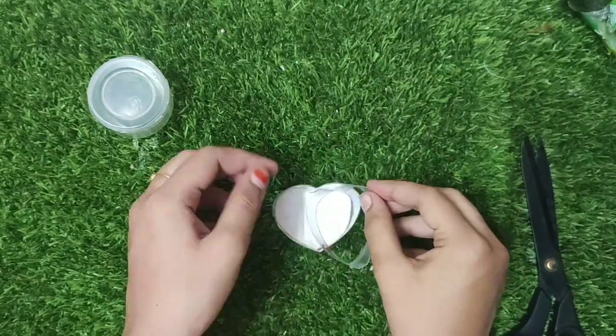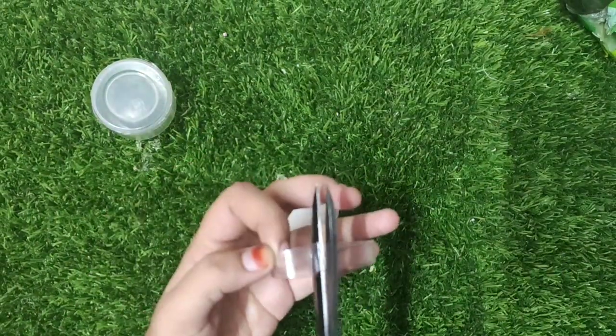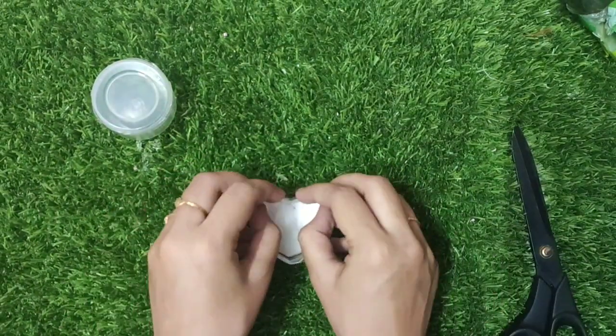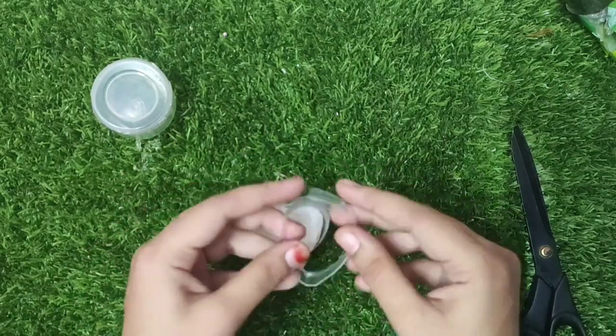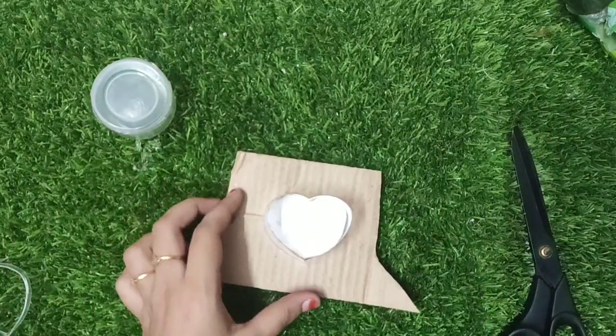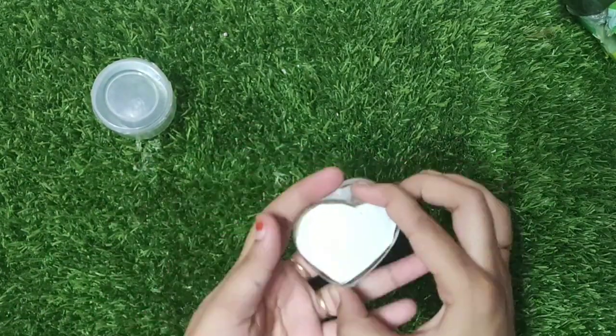Now we have to look at the correct shape. We will cut it in the center. We will cut this one. We have to cut it on the other side. Now we have to cut it in plastic.